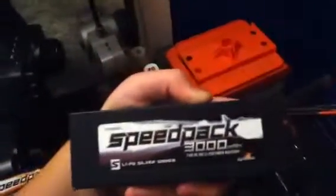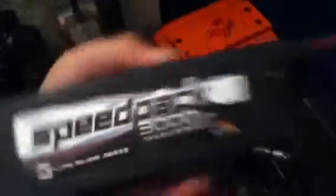It comes with fully waterproof electronics, including the Dynamite Taser system. It's a four-pole 300kV motor, which rips — it's amazing. I had to solder the connectors on, along with the battery. It comes with a Silver Series speed pack, 3000 milliamp-hours, 20C.